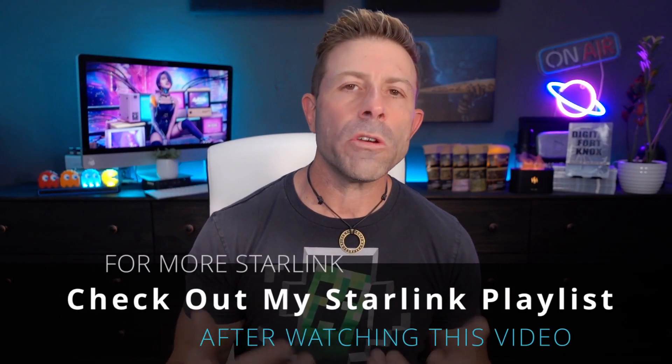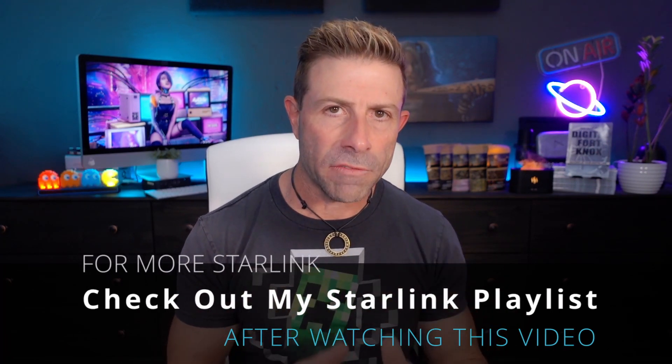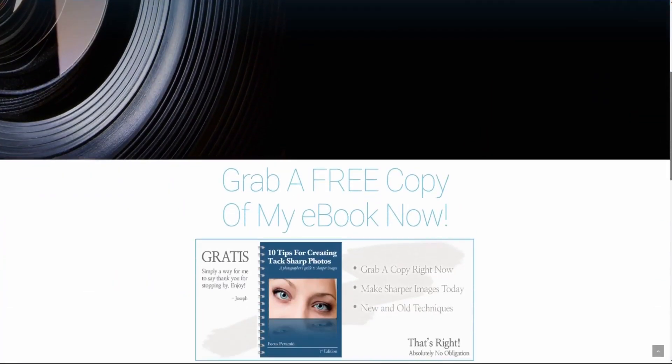If you want more Starlink information - helpful how-tos, tricks, tips, and commentary - I made a playlist specifically for Starlink, go check that out after watching this video. Subscribe if you haven't yet, click the bell icon so you're notified when I go live or a new video comes out. Head over to jcristina.com where you can find all the photography tools I've made over the years. Many blessings to you and your family. Stay safe, stay healthy, and we'll see you in the next one.